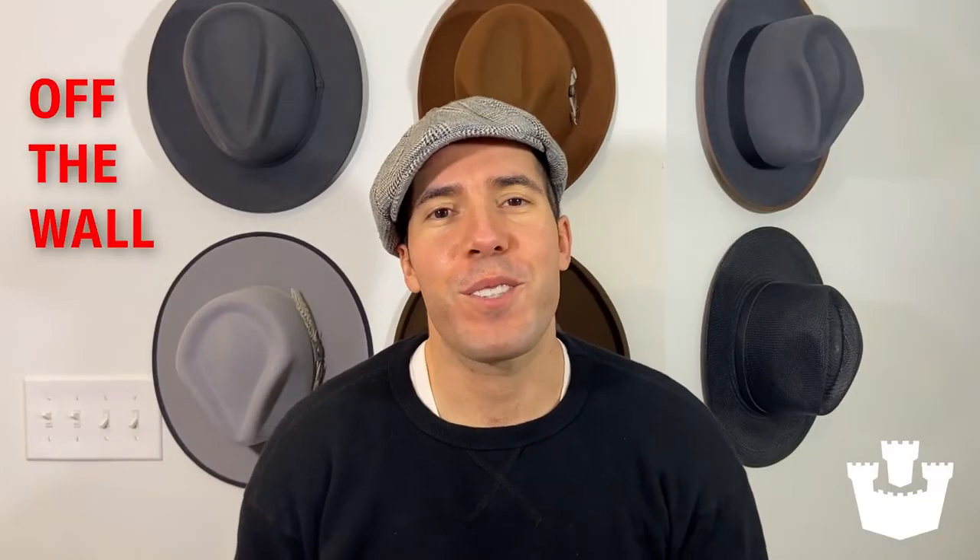Welcome to Off The Wall, a video series about the hat life. Alex from your Gorin Brothers virtual styling team here again. Today I'm going to be showing you a pretty basic hat repair you can do at home — how to steam the band in your hat. It's pretty easy. Let's get to it.